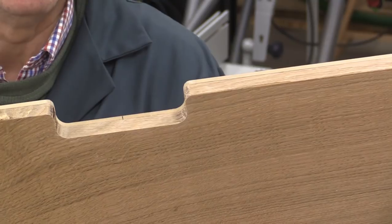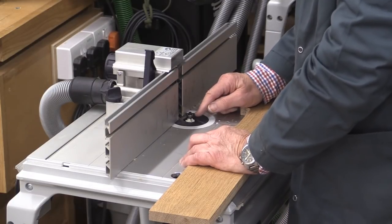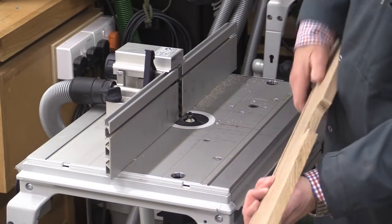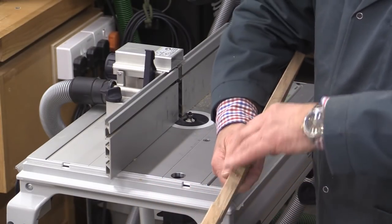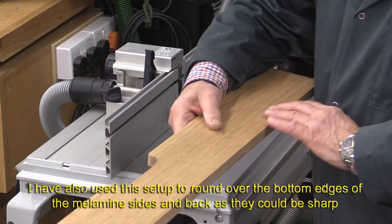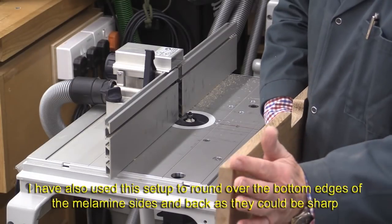I'm now using the Axminster edge breaking cutter — this is the 2.5mm one in the set. What I'm doing is just breaking the edges of the drawer fronts. I can do the back at the top, the front, the bottom at the front, and the two sides both at the rear and front.